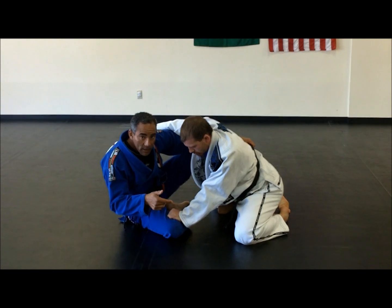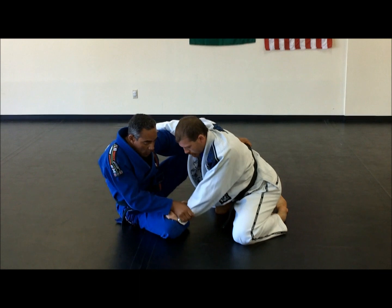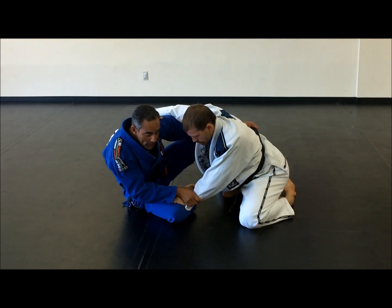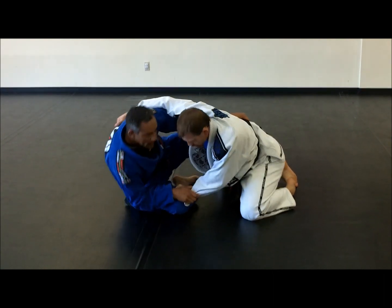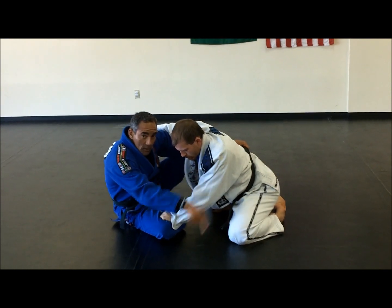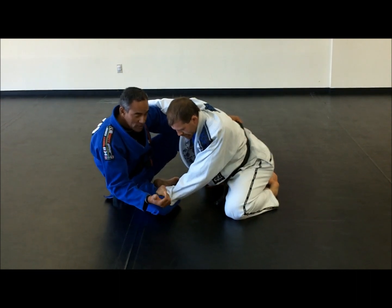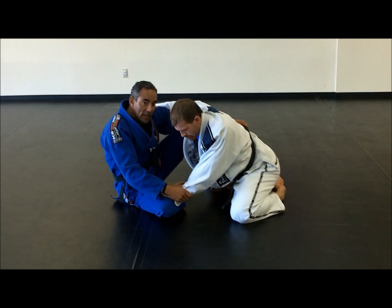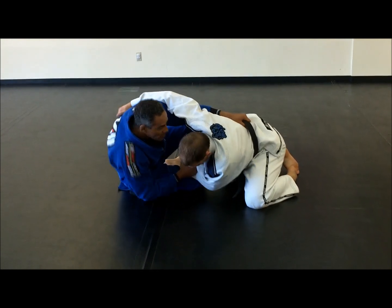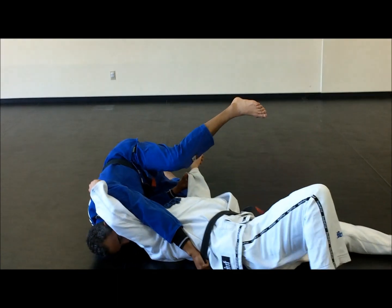When he does that, I have to use the leverage of this hand, holding the sleeve or holding the wrist. The next step: I'm going to drop my shoulder on the floor. Before I drop my shoulder, I have to bring this knee to the side — this is going to break his elbow and bring his elbow to the ground. Then I drop my shoulder on the ground as well. I move my leg inside, controlling his sleeve, drop my weight on the ground, and then I kick him forward.